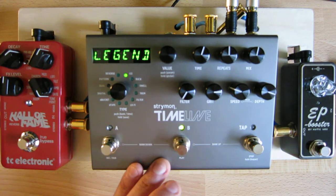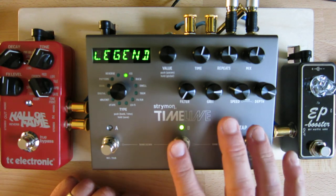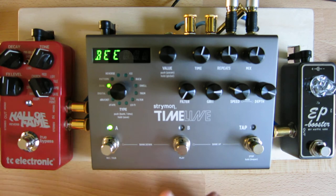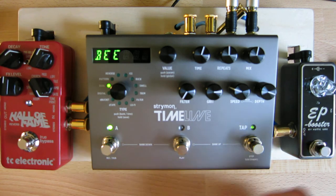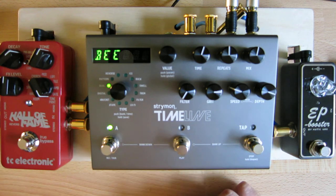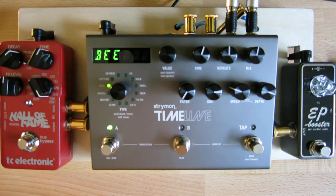So that's a very cool sounding delay type. Here's another version of that. One thing that's really cool about the Timeline is that you can set it so the delay will fade out when you switch patches. Strymon does this in a unique way — they actually sample continuously the last five seconds of whatever delays are happening. So if you switch patches, it instantly switches to that sampled loop and just repeats it as it fades out. It's a pretty neat trick and very handy for nice organic patch changes. This next patch uses the dual delay and actually creates a cool reverb sound — there's almost some organ modulation going on there.